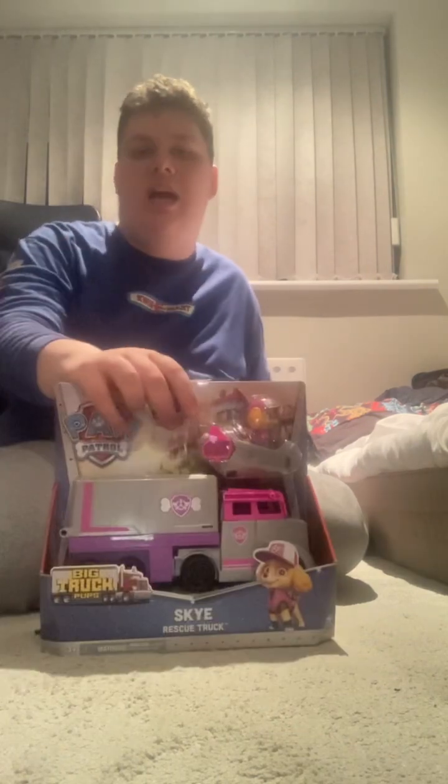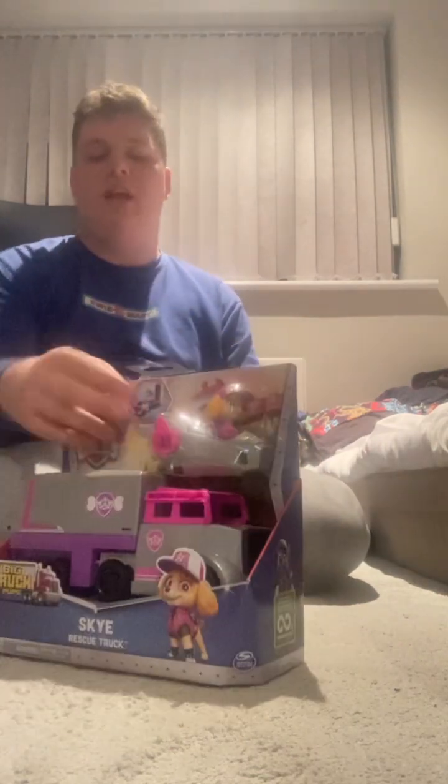Hello everyone, Mac Jeffy here. Welcome back to another video. Today we are going to unbox the Sky Rescue Truck, and Coral and Seahorse. Let's start with the Sky Rescue Truck.